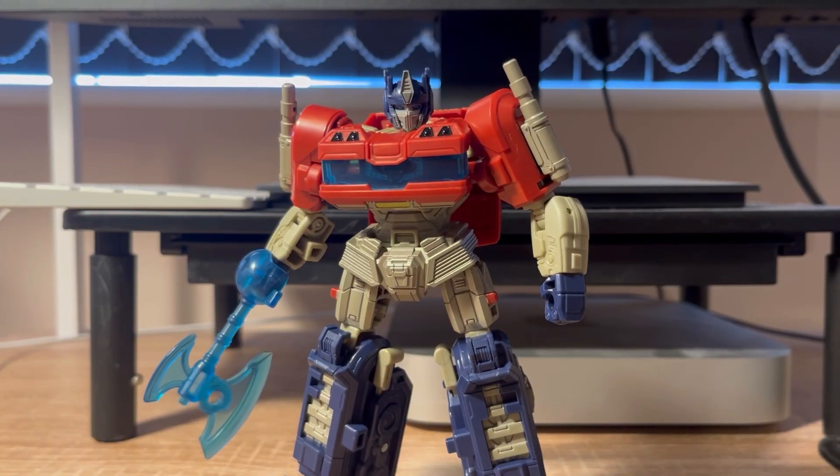Today's review is on Studio Series Transformers 1 Optimus Prime. I don't have anything else to say, so let's just get into it.